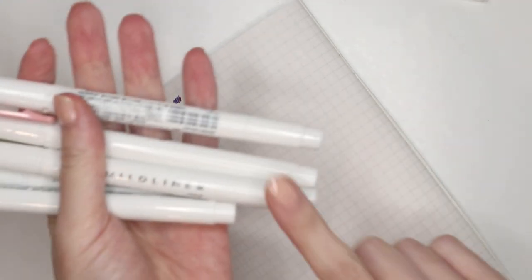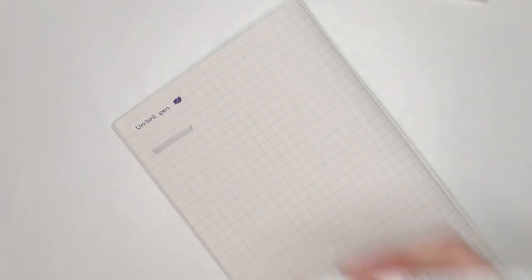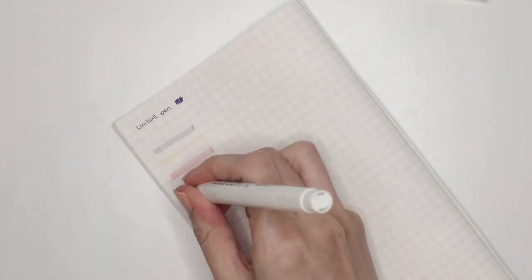Now swatching the Mildliners — I'll just do the bolder tips since I'll be doing both tips in the dedicated swatch video. This one is a mild gray — a little darker than the gray they currently have. This is mild cream — really really light. This is dusty pink. This is olive — that's a really nice, very unique green; I could use that for maybe the June spread in Hobonichi. And this is beige — it's not bad, though I don't know if I use that color very often. Those are the natural colors.